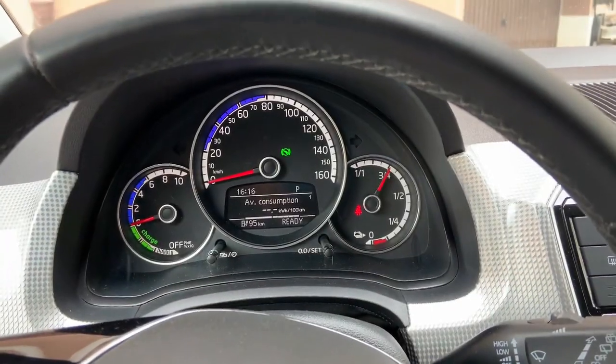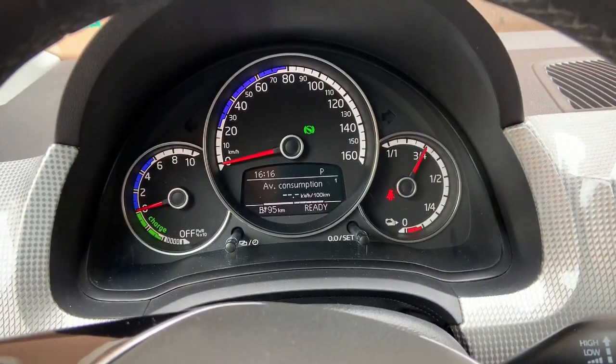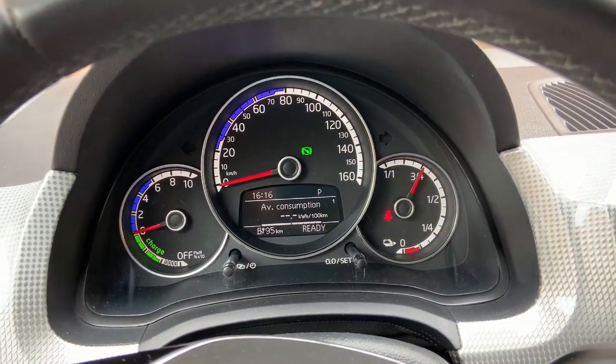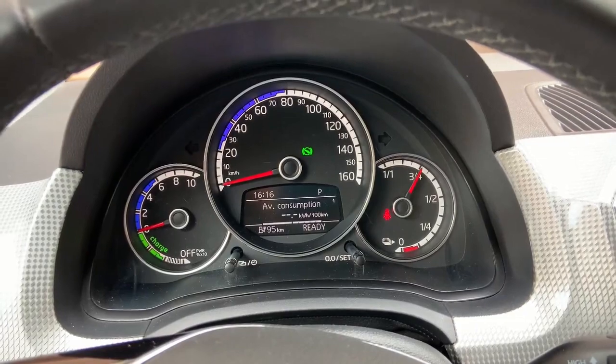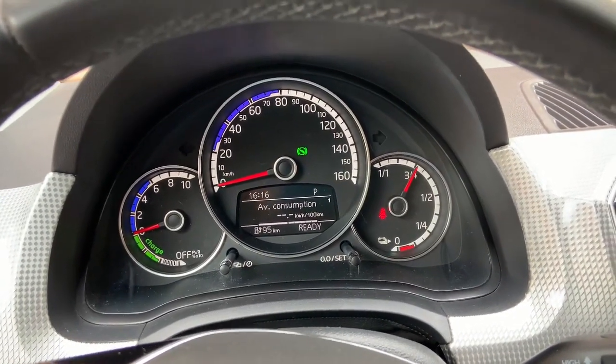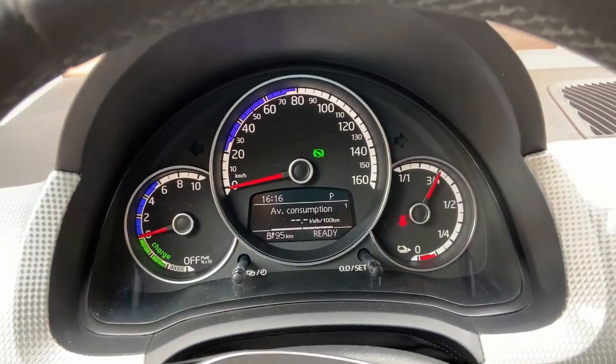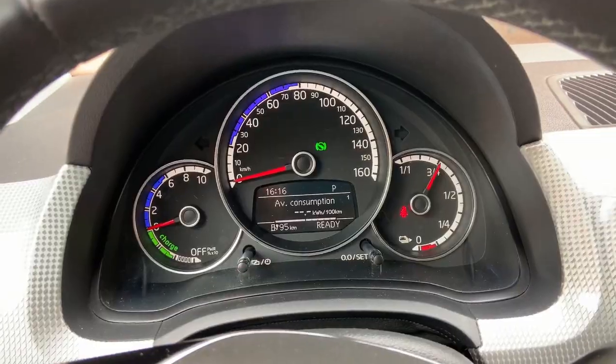Let me do a quick run again without the bicycle and see what the result will be. All right, I left the bike in my garage, I reset the trip, and I will do another spin with the same route. It will be around 500 to 600 meters difference from the previous trip, but I think that's not so important for the average consumption. So I will do another spin and I will show the results.